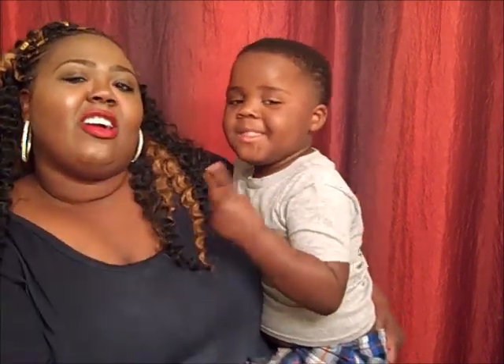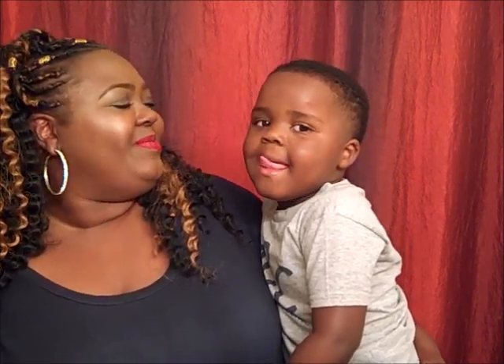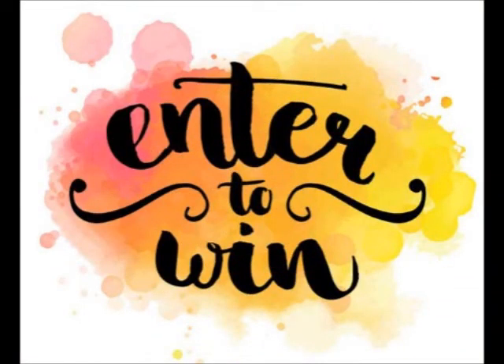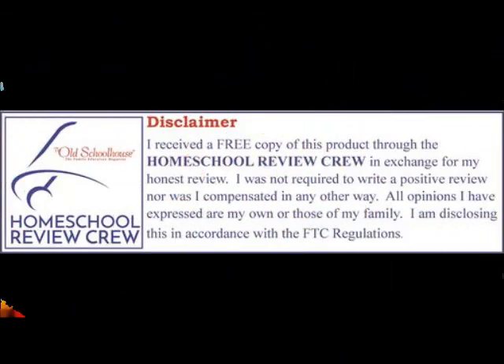Show them our dinosaur faces. Show them our happy faces. Show them our silly faces. I love you, I love you, I love you. And until next time, see you next week. Bye!